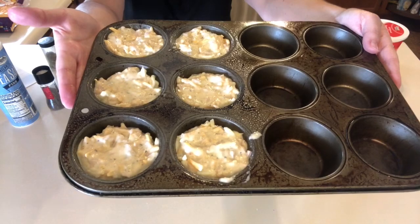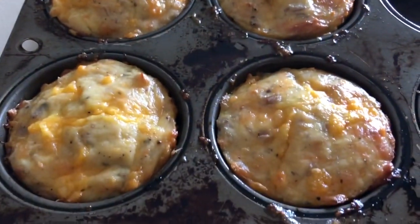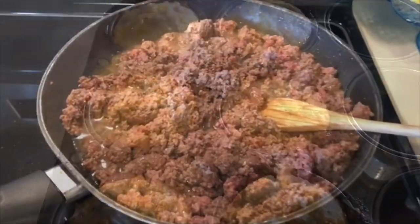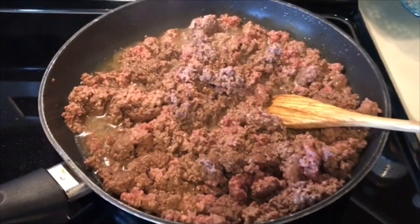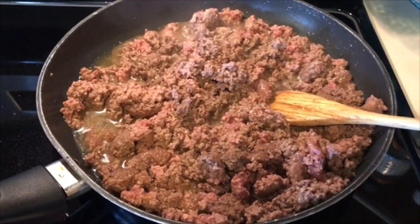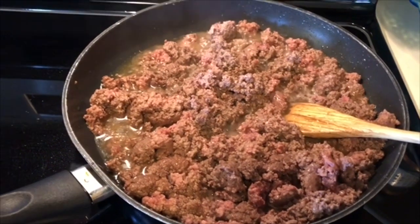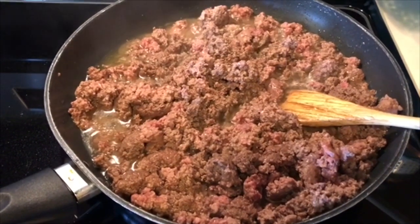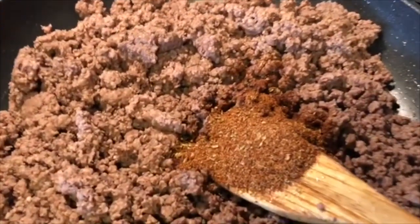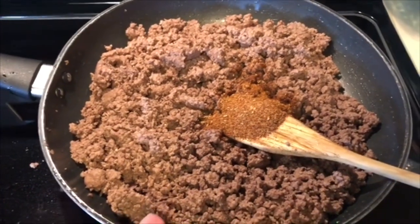I'm going to bake these at 350 degrees for around 25 minutes. The tuna muffins are done and they smell so good — this will be in my 'how did it taste' video as well. Over here I have some ground beef cooking up. When it's done I'm going to drain off the grease and throw some taco seasoning in there, so whoever wants taco meat can eat it on taco salads or whatever. This is something I like to make almost every week because everybody loves it. I'll put the taco seasoning recipe I use in the description box below.